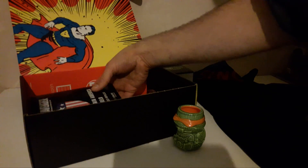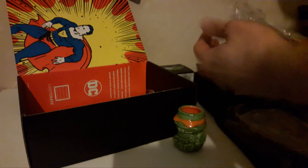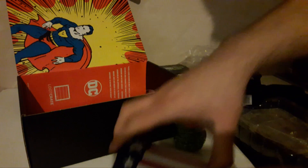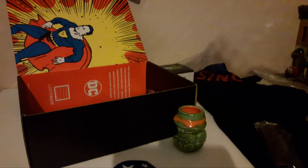Next thing is Captain America: The First Avenger — his 1940s shield from FX Collectibles. We've gotten a few things from them now. It's a nice metal shield; I didn't think it'd be proper metal. It looks like it comes with a stand. Some things I don't actually bother opening, but this is pretty cool so I'm opening it — it's going to my desk somewhere.